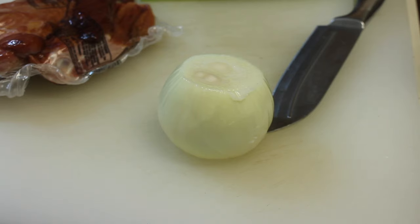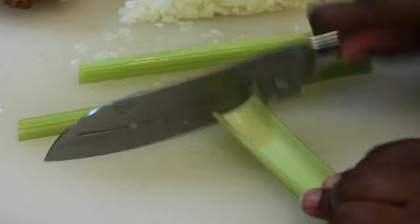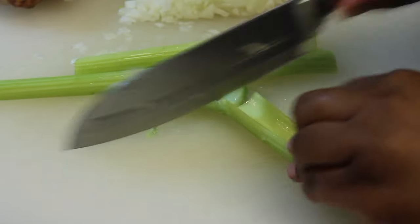I'm starting off at my chopping board and I have my onion. This is actually a yellow onion, although it looks white. I'm going to chop up this onion until it's nice and fine, or as fine as I want it. And then I'm going to set it aside and start chopping up my celery.